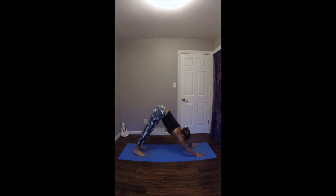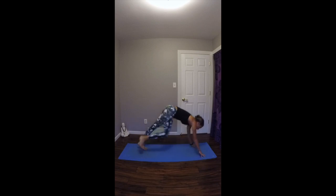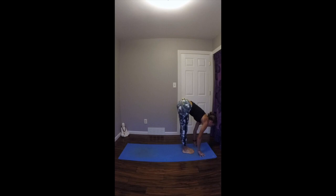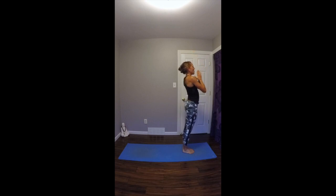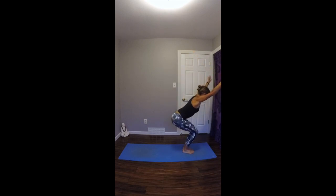Starting to build a little energy, build a little heat. Come back to the breath. On your exhale, step or float your feet forward. Inhale, look up halfway, lengthen your spine. Exhale, fold in. On your inhale, bend your knees deep, sink down, come into chair pose. Exhale, draw your hands into your heart. Two more times. Inhale, bend your knees deep, come into chair pose.